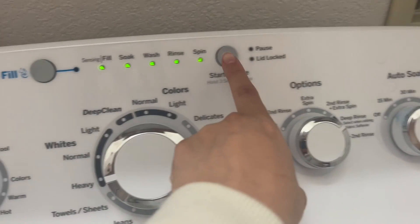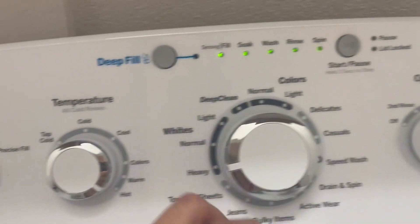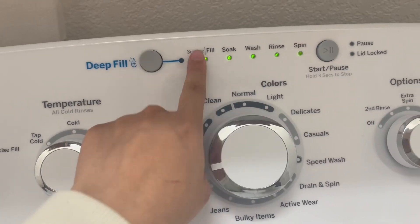The button is a silicone feel. So on both of the machines, they're a silicone feel, but they are just a true button.